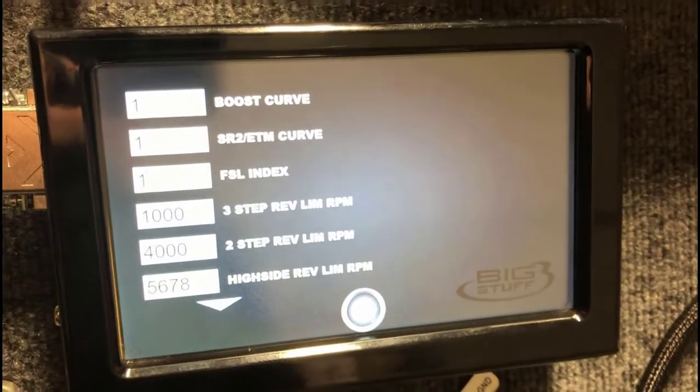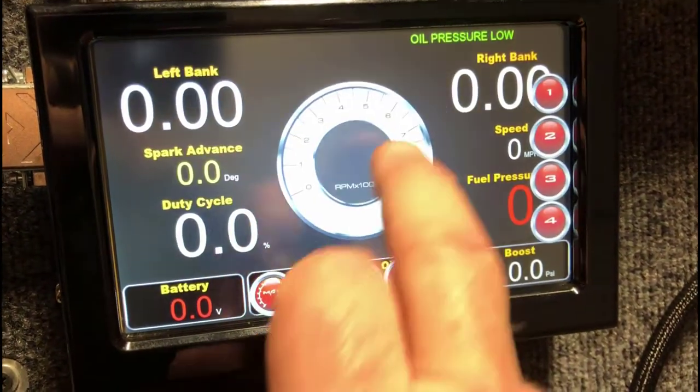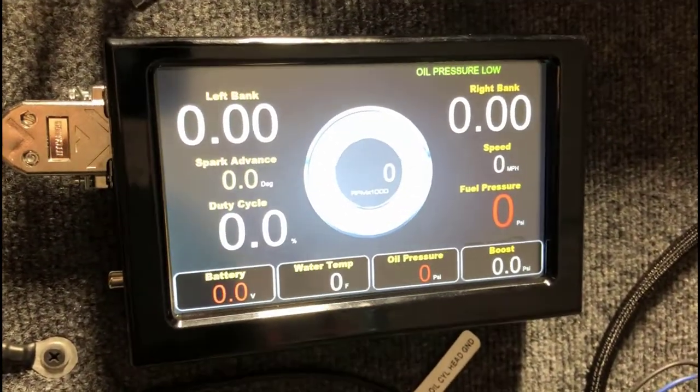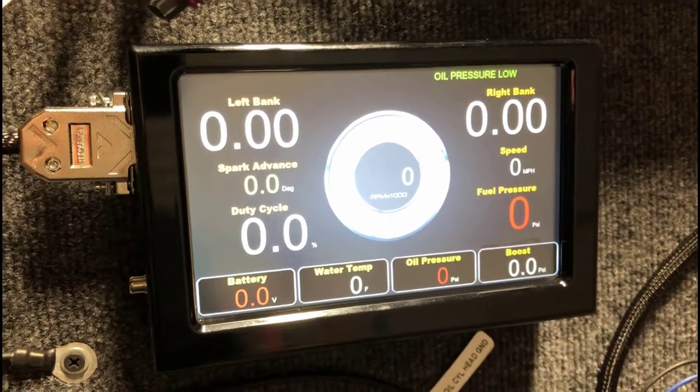The biggest things about the dash are your ability to make last-minute changes on the track and the ability to look at your gauges. That's the touchscreen dash that we offer. If you guys have any questions, feel free to give us an email, phone call, or direct message and we'd be happy to help you out. Have a good evening, thanks.